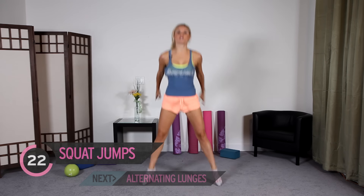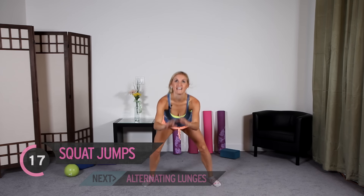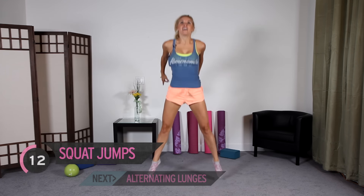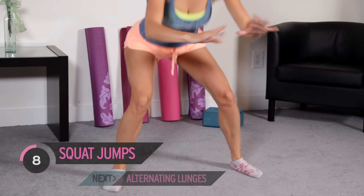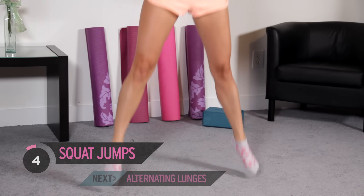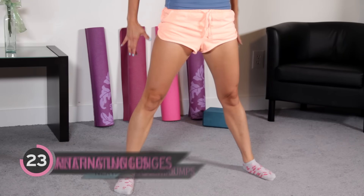As you come down into a squat, stick your booty out, lift your chest up to the ceiling. Is your heart rate up? Good, because mine is. Come on, guys, you've got this. Now, if you want to modify, you can just take out that jump. You're still going to be working and burning calories, just not as much.